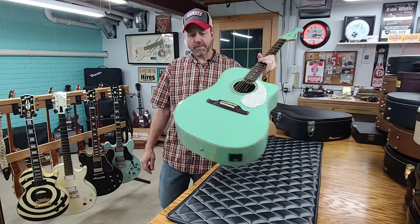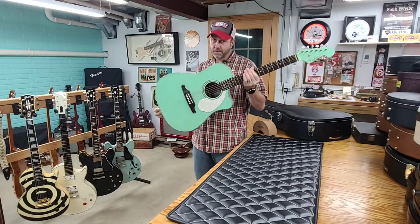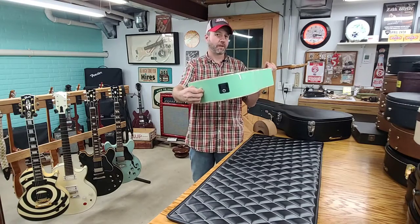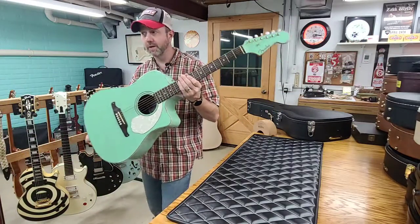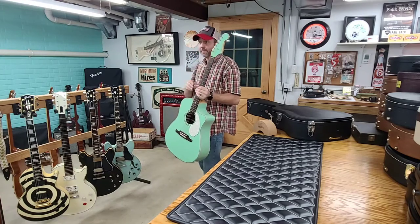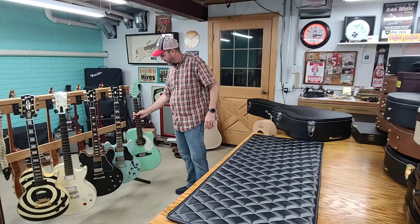We tested out a different guitar to make sure it wasn't the amp, and indeed it's the input jack on this one. So stay tuned – that's going to be one of the projects: fixing and replacing the input jack on a Fender Sonoran acoustic-electric. This is your main player, right? You play it all the time, so it can't sit around – it's got to be put back in action.